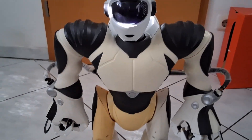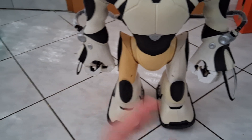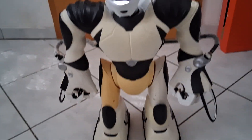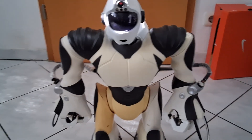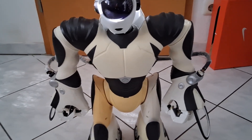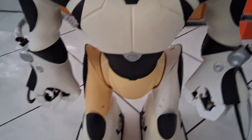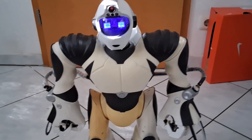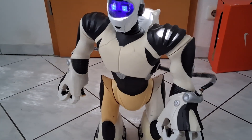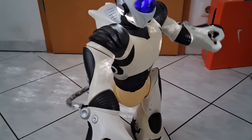Hey guys, it's ToysMega22 right here. Today we're going to test my RoboSapien V2 in white. I made a video of it before and I'm going to test it again — I think it's been almost two months since I last tested it. Let's start him up and hopefully nothing will break or go wrong.